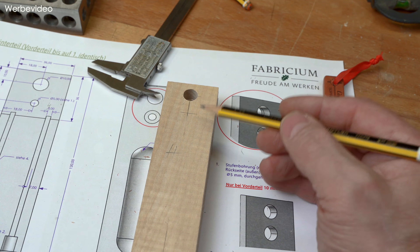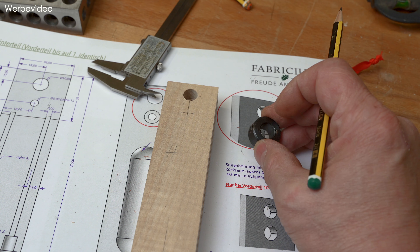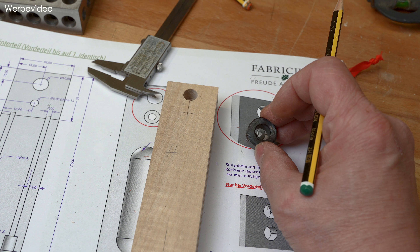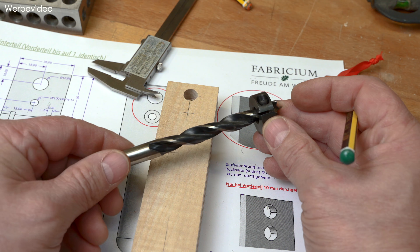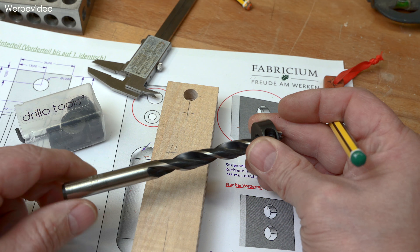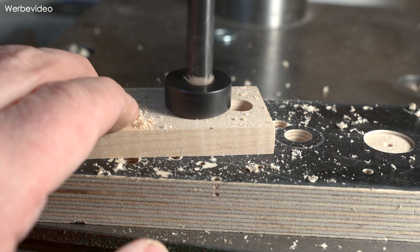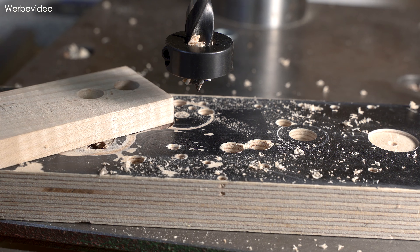In der Vorderseite haben wir eine zweite 10er Bohrung durchgehend eingebracht. Auf der Rückseite brauchen wir an der Stelle eine Stufenbohrung - mit einem 10er Bohrer 5 mm tief und den Rest dann mit einem 5er Bohrer. Für die 10 mm Bohrung nehme ich so einen Begrenzungsring. Wer das letzte Video gesehen hat, hat gesehen, dass der Probleme gemacht hat - hat sich verstellt während dem Bohren. Ich habe jetzt eine schöne Alternative gekauft, von der Firma Drillo Tools. Der Ring funktioniert wie eine Schelle - die Schraube drückt also nicht auf den Bohrer, sondern zieht sich zusammen. Das gefällt mir jetzt recht gut.